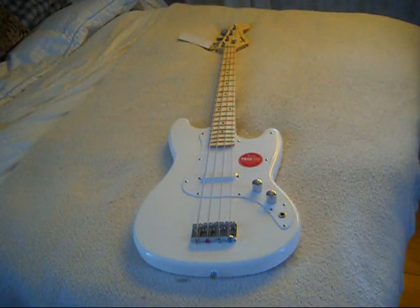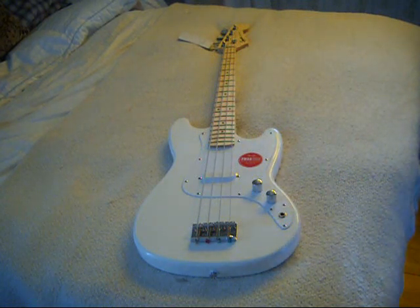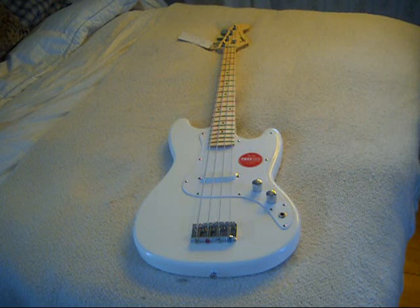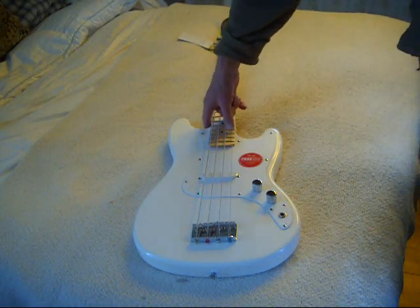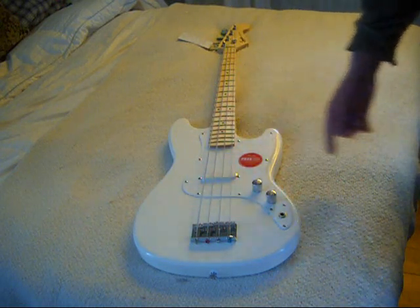Okay, we're back. I tuned this up, stretched the strings once, played it for a half hour, and I have to say that I'm very, very impressed. I understand a lot of people like to buy this model for the modification program. At this point in time, I see nothing that I want to modify on this at all. Everything's working. The fit and the finish — there's a bit of a gap on this side of the neck pocket, but that probably means the likelihood of a neck pocket crack goes way down.